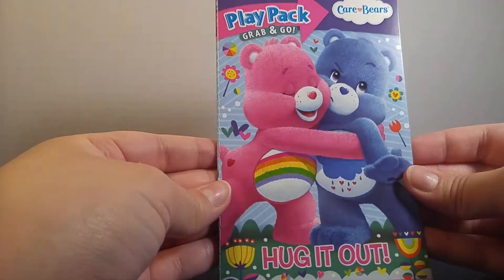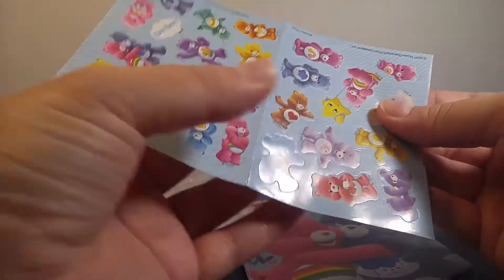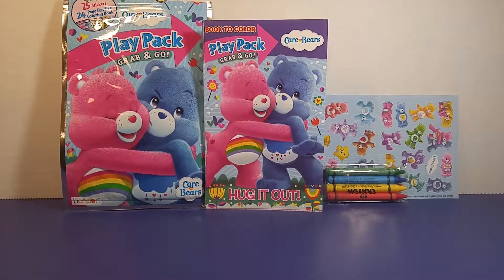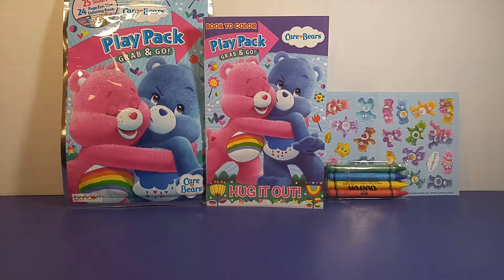I am really looking forward to coloring this, and we can find a place to put all these fun stickers. I love these colors! I hope you enjoyed today's review of this little play pack, and I hope you can run out and get one yourself if you like it. Maybe in our next video we can pick out one of the fun coloring pages and color it together. Thanks for joining me today, and remember to check back for more surprises!